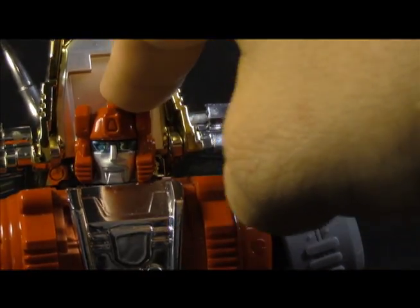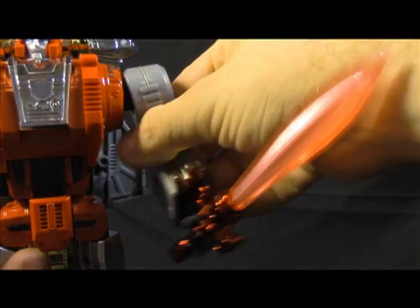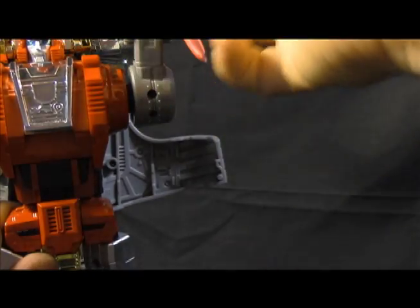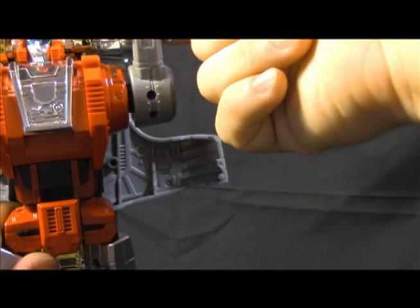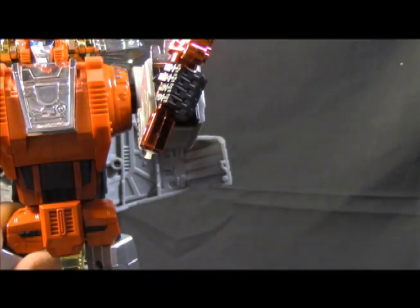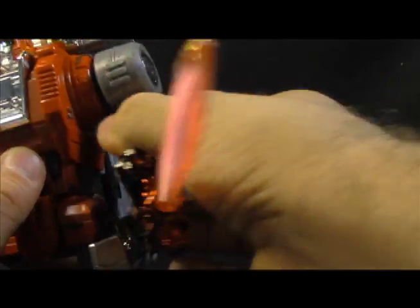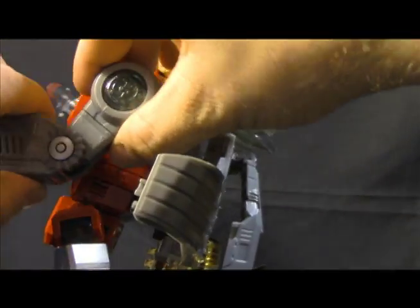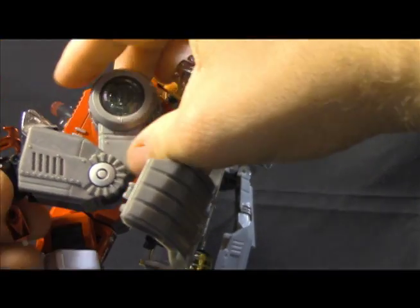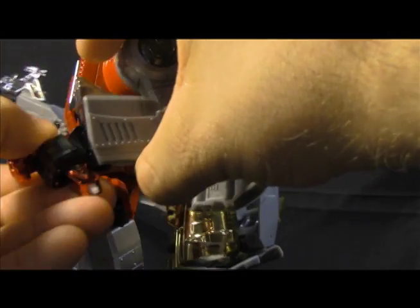The arms have ratcheted universal joints at the shoulder — they ratchet in and out and then it's just a swivel all around. Mine is a tad loose but it'll hold. We've got an elbow which gets you just past 90 degrees, a wrist hinge, and then a wrist swivel.